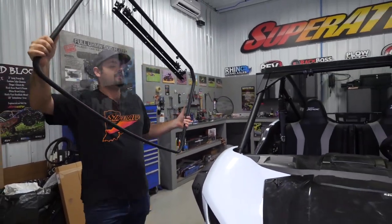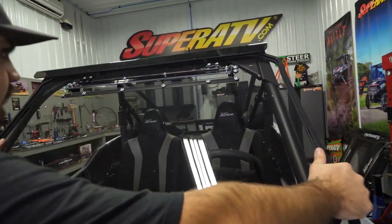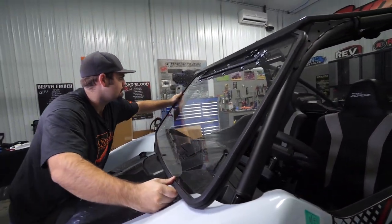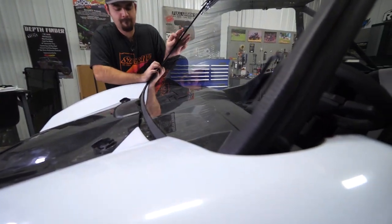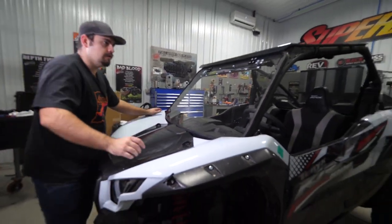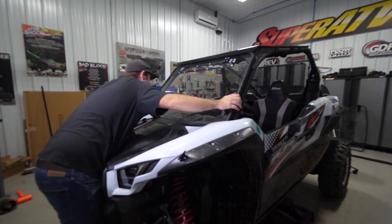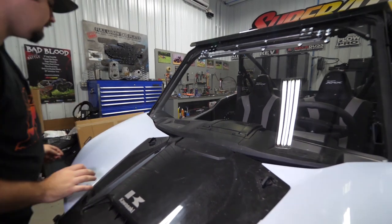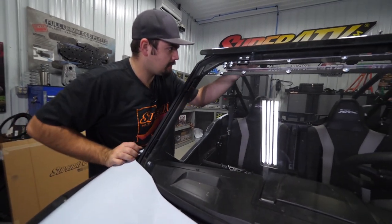Next, grab your windshield, slide your roof up, and install it. Pick up on your roof a little bit, then center the windshield on the cage. Set the bulb seal so you hit center on both sides. Right there looks pretty centered.